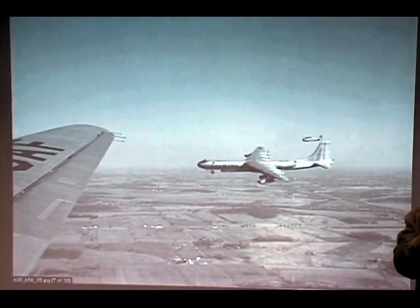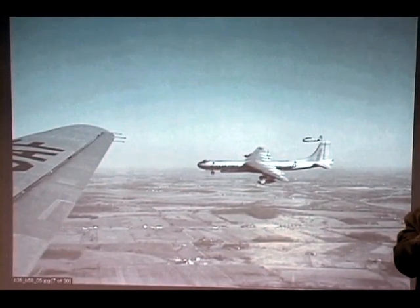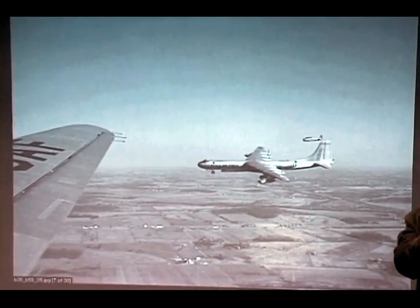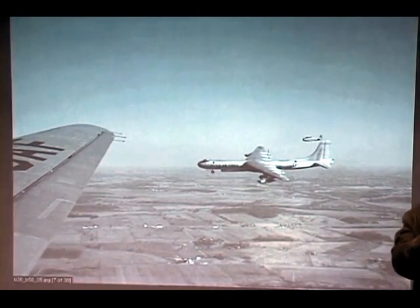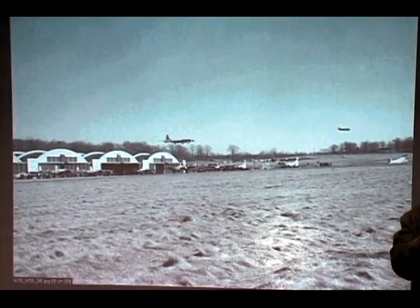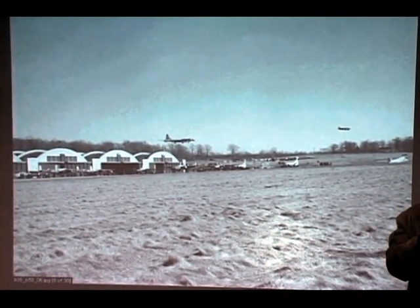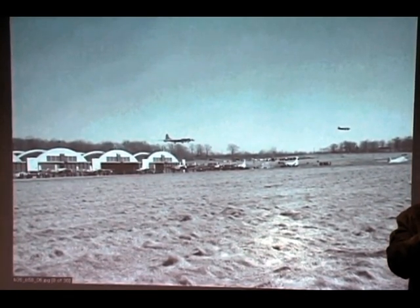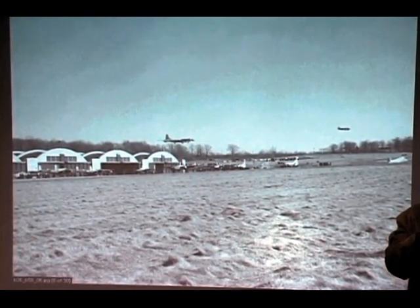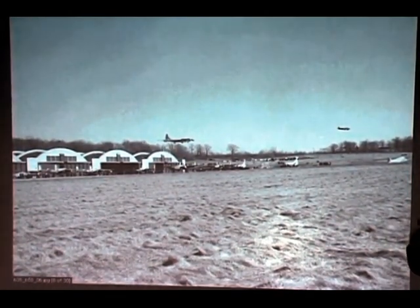Mr. Plumlee, what about the landing? It wasn't a problem at all. You'll see both landings — you'll see it land here on this film. It really wasn't a problem. Now what kind of cruise speed did they do on the way up there? Man, don't ask me that, I don't know. But it was slow — slow and lots of gas. We used jets most of the time all the way up there. Had four jets and four reciprocators running all the time going up there, and all of them stayed running.